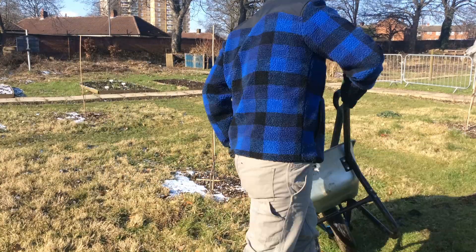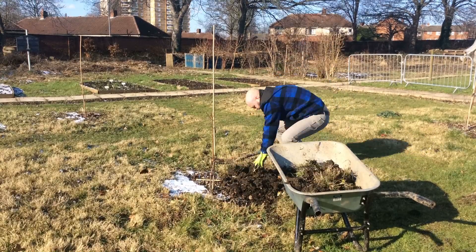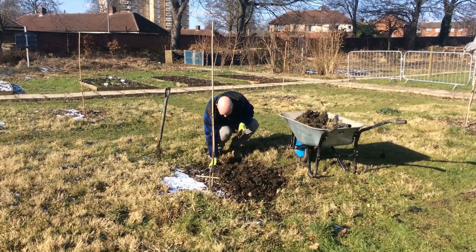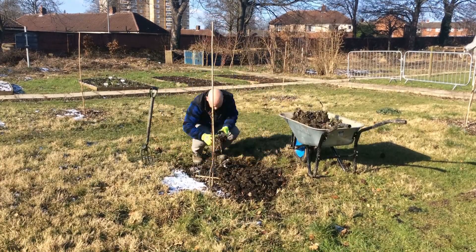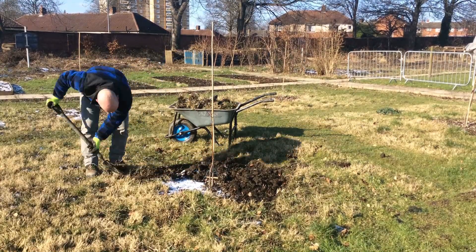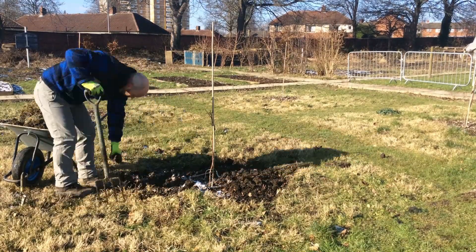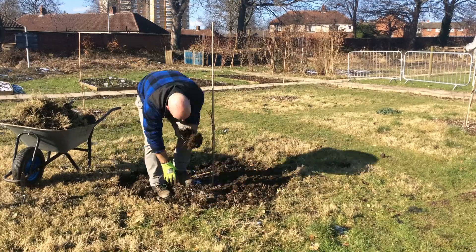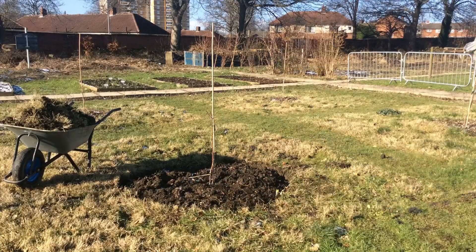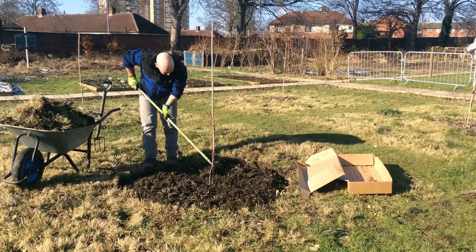First I'm going round with the half moon on the line I've made to give myself a deeper, neater line to work with. Then I'm taking the fork and going round, digging out the weeds and roots, trying to get as much root out as possible to prevent re-growing. I'm going lightly with the fork because I don't want to damage any tree roots. As the trees get bigger I'll have to hand-weed with a hand fork. Then I'm re-edging it and giving it a little rake to get it level, preparing it for mulching.